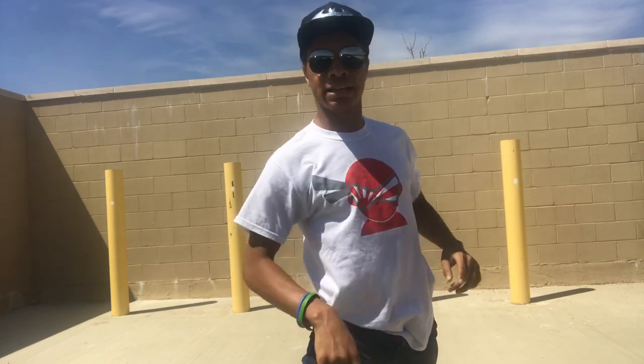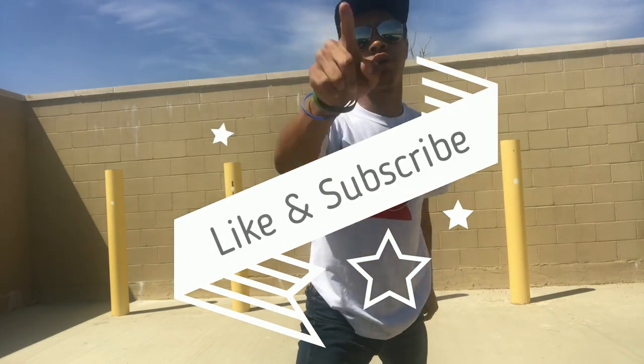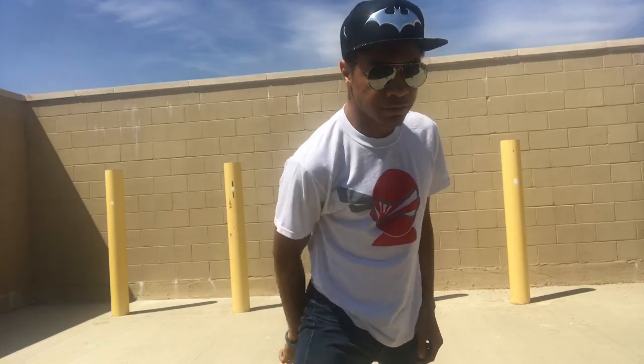Guys, I hope you enjoyed this video. I like going and finding different combos in video games and stuff like that. If you have a character in Injustice or Mortal Kombat or something else you want me to do, let me know down in the comment section below. Until next time, don't forget to like and subscribe to show me some support. Until next time, my name is DJ Moore, this is the Modern Ninja, and I'm out.